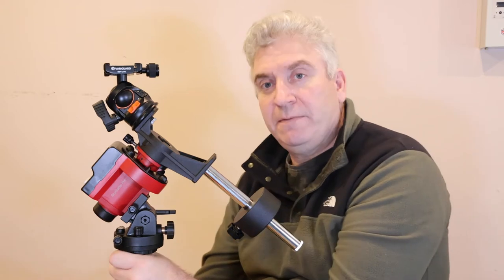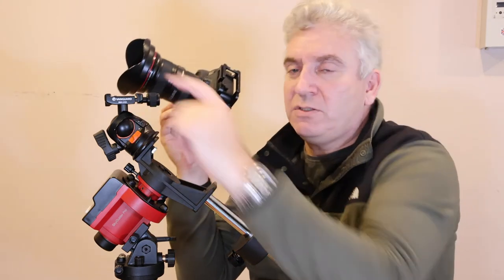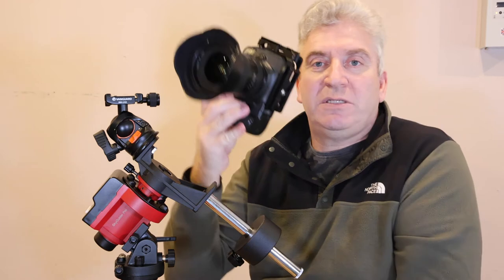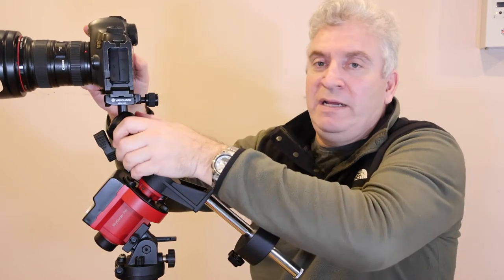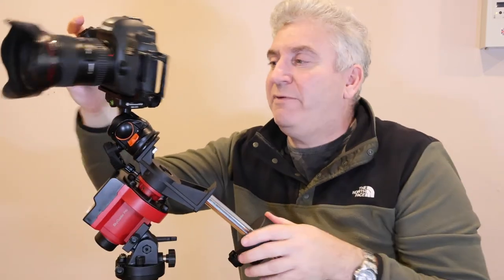Now we're ready to fit the camera on the top. I've got a DSLR. My ball head has got an Arca Swiss bracket at the top of it, so I've got an L bracket attached to my camera which is an Arca Swiss L bracket, and that allows me to simply clamp on there. I can use my camera either landscape or portrait when I attach it that way. By undoing the ball head I've got complete freedom about where I point my camera.